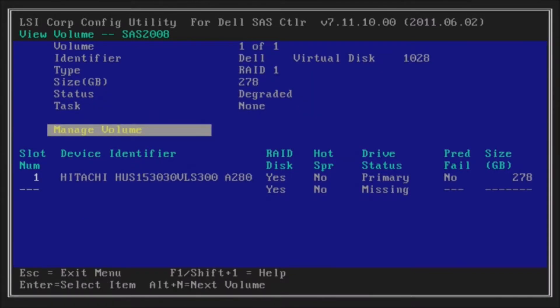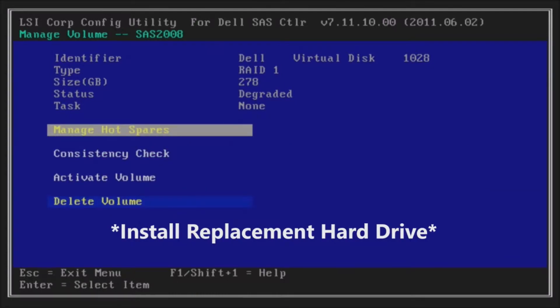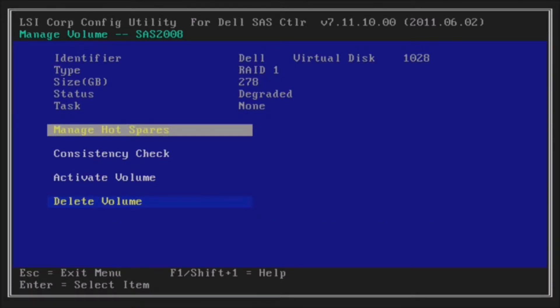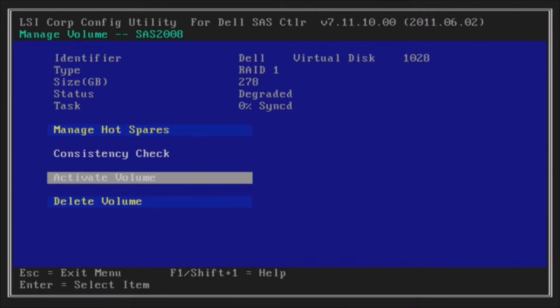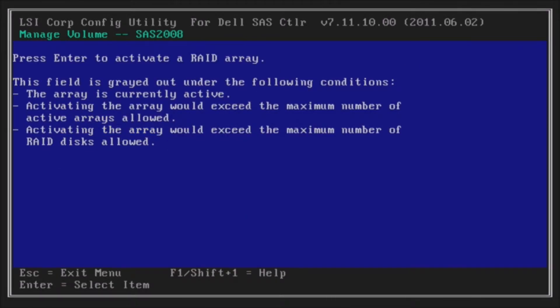As you can see, our failed drive isn't even showing up. So at this point you'll want to install your replacement hard drive, and then you'll reboot this utility. When you reboot the utility, you'll go down once the replacement drive is installed, and you're going to hit enter and activate RAID array.